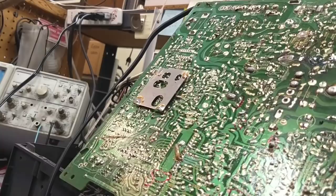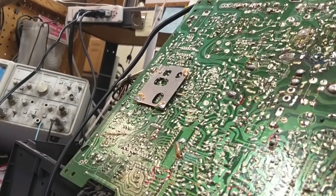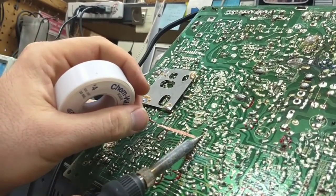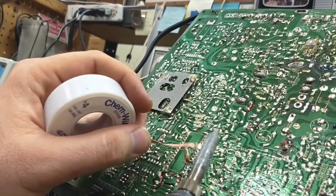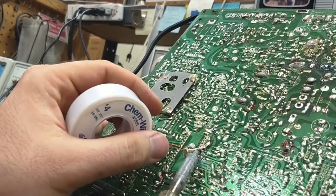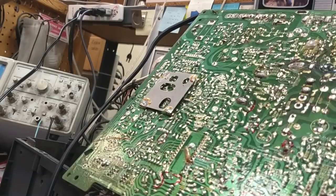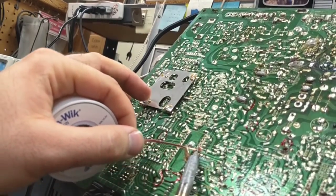I know this isn't the greatest camera angle but I hope you guys can see this. We're just going to take some wick the old-fashioned way and probably end up doing it one pin at a time. The trick is to use a really hot iron, and I'm constantly trimming away my solder wick — otherwise the solder will creep up the wick into the area I'm working and then it's kind of self-defeating.